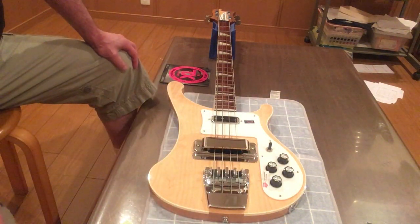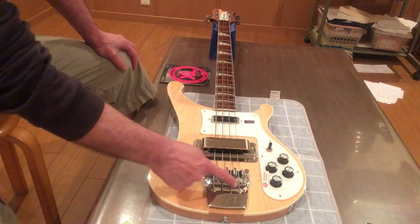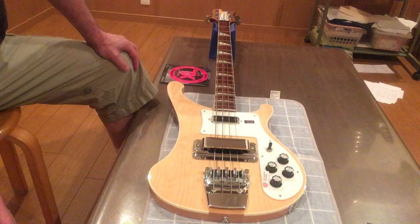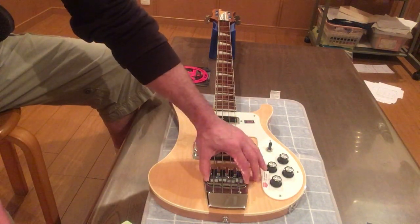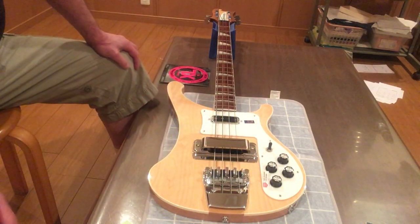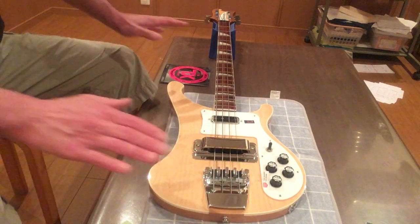The Rickenbacker bridge and tailpiece — what a hunk of shit, huh? It's against the law to even attempt to intonate a Rickenbacker bass. Don't do it. Forbidden. It's also against the law to try and raise and lower the action. It's illegal to touch anything on this bridge and tailpiece. Leave it alone.